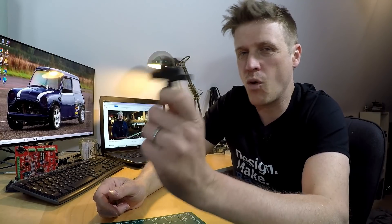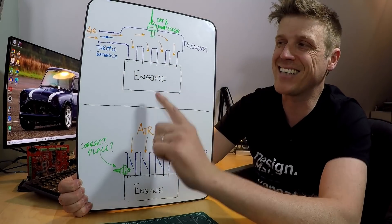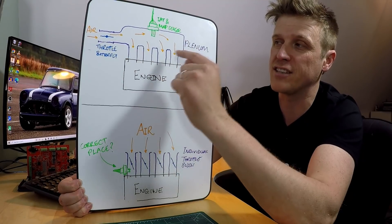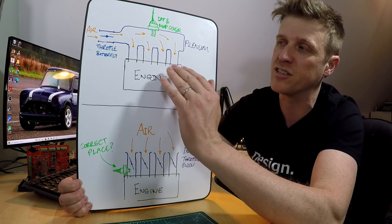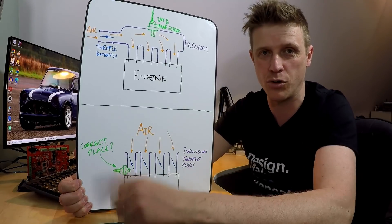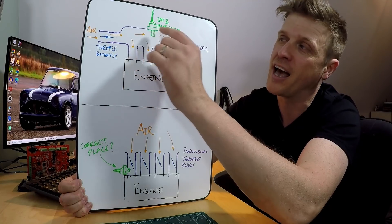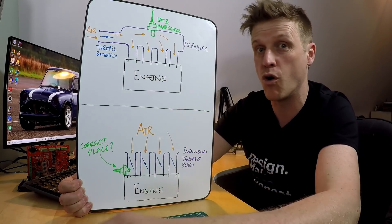Now it's time to tackle something slightly trickier: this pesky combined intake air temperature sensor and manifold absolute pressure sensor. Why is it tricky that they're combined? In the standard setup, you have your engine and throttle butterfly, with an intake manifold plenum volume that smooths all the intake pulses from each cylinder. That's a great place for the combined sensor — you get smoothed pressure readings and fresh air coming in.